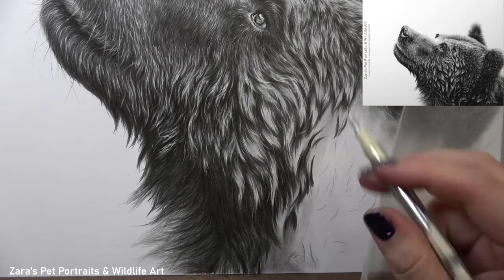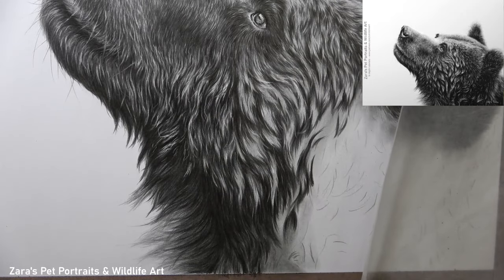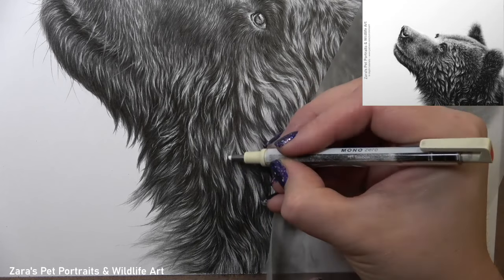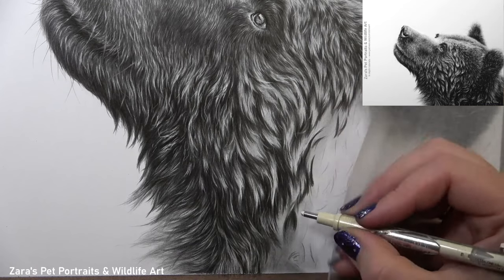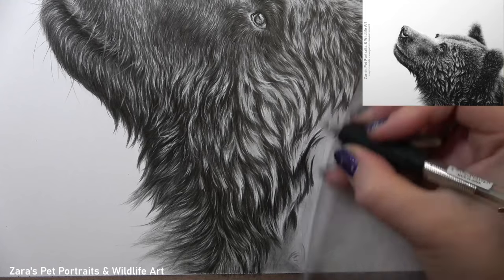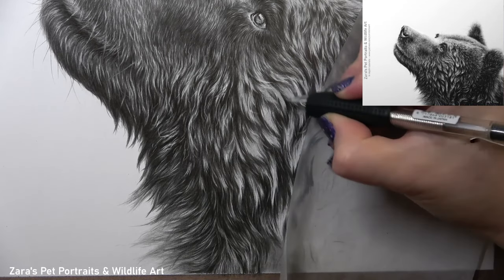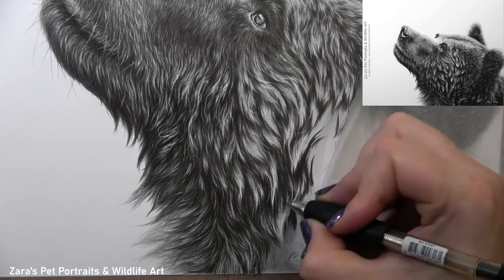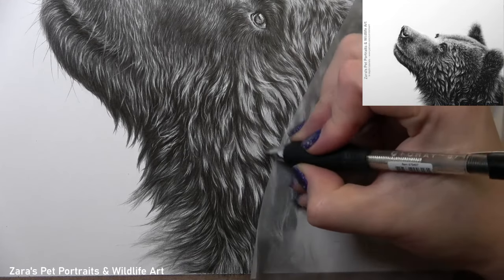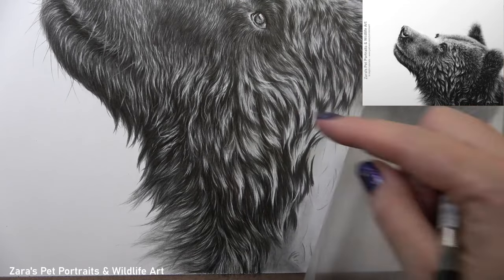One question I'm often asked about eraser techniques is that the Tombow Mono Eraser doesn't seem to lift the graphite off the paper. As you can see, this eraser lifts graphite beautifully and can create a range of highlights depending on how it's used. Some highlights look brighter, some a little darker, depending on the technique and how the graphite was applied. If you've used heavy layers with more pressure on the pencil, this eraser will have a much harder time lifting the graphite. So if your Tombow Mono Eraser isn't working as you'd like, it might be that the graphite was applied too heavily. The layering process with graphite is something I focus on in all of my Patreon tutorials.